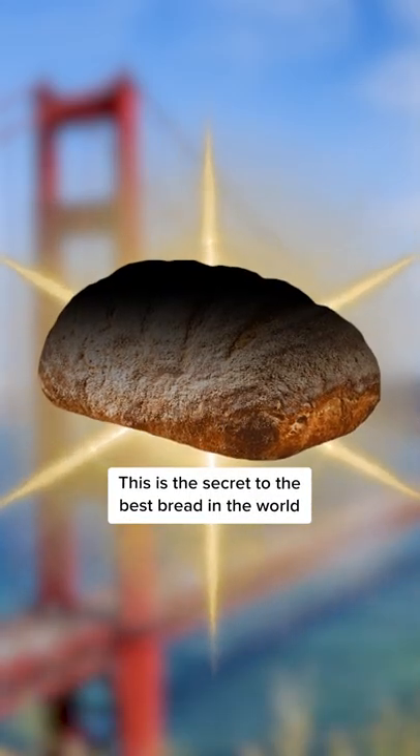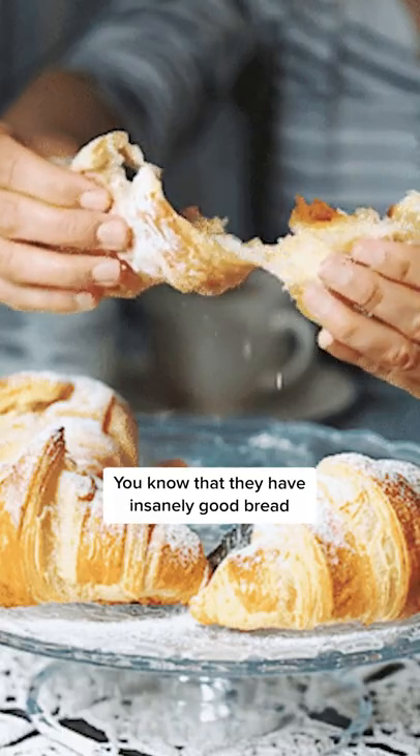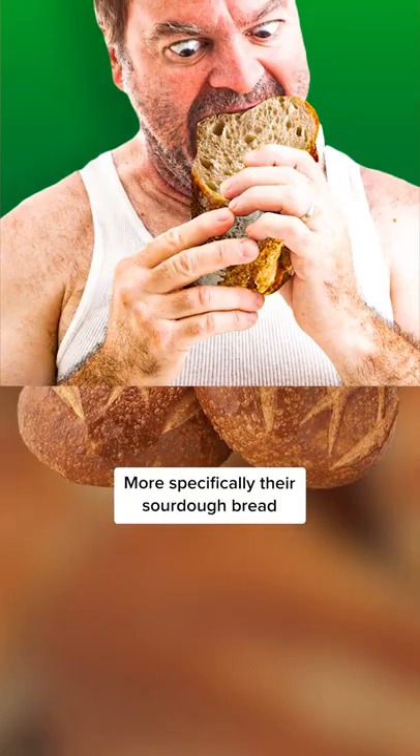This is the secret to the best bread in the world. If you've ever been to San Francisco, you know that they have insanely good bread — more specifically, their sourdough bread.